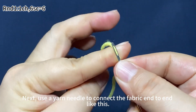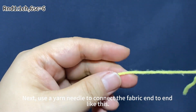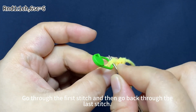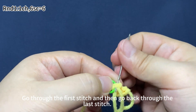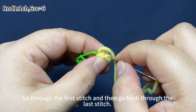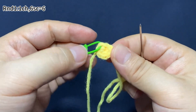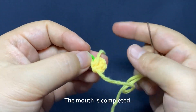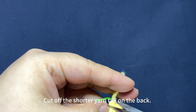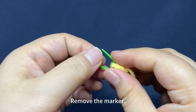Next, we'll use a yarn needle to connect the fabric end to end like this. Thread it through the needle. Go through the first stage, and then go back through the last stage. The mouth is completed. Cut off the shorter yarn tail on the back. Remove the marker.